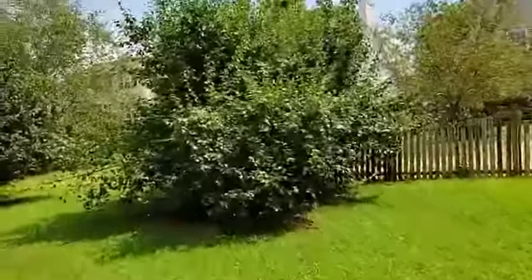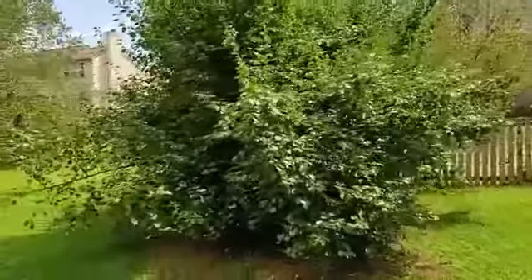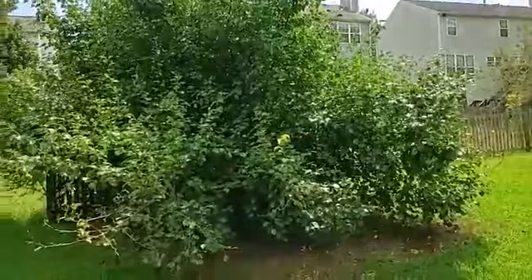Trim this Bradford pear, all the bottom branches, and make it look real clean and nice. Holloway, dump fee included, $125.